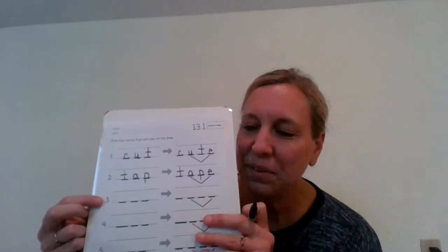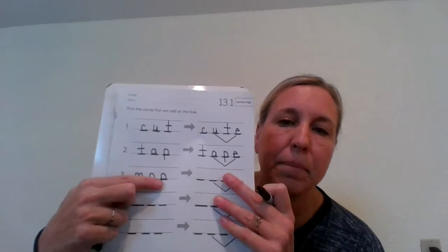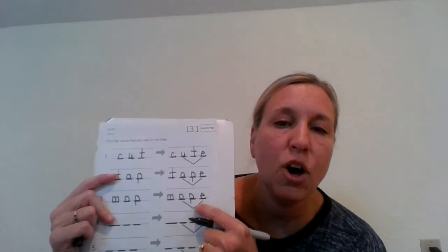Let's look at number three and write the word mop. M-O-P. Mop. Three sounds, three letters. Check yours with mine. Now we're going to write the word mope. Let's stretch that one. M-O-P. Three sounds, but four letters with that magic E. Remember O and magic E work together to make the O sound. Nice work.